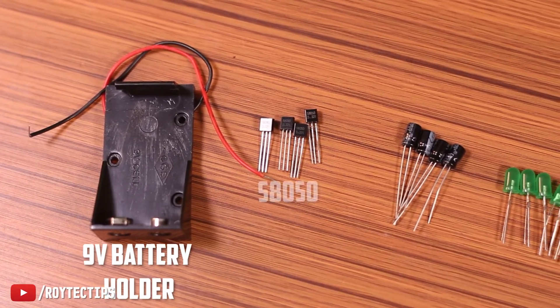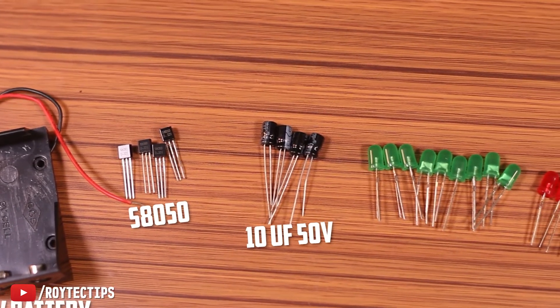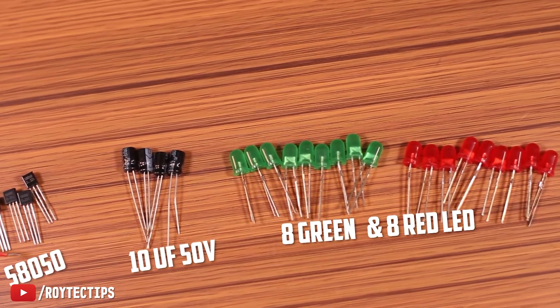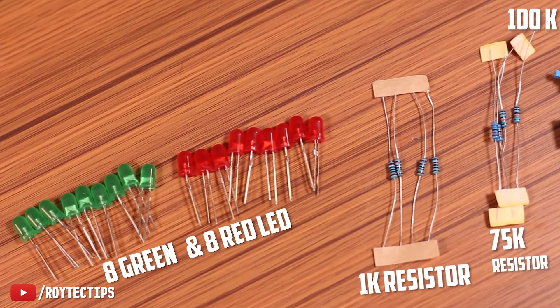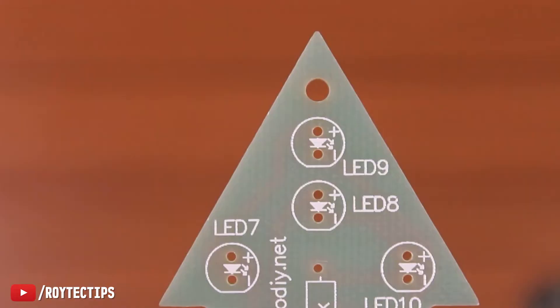For this project we need: a 9-volt battery holder, four S8050 transistors, four 10 microfarad 50-volt capacitors, 8 green LEDs and 8 red LEDs (16 LEDs total), four 1k resistors, two 75k resistors, one 200k resistor, and a push switch.